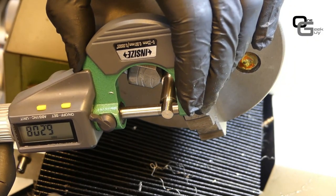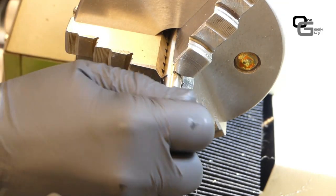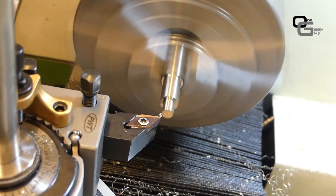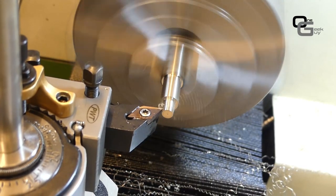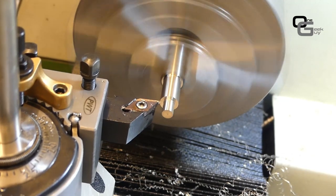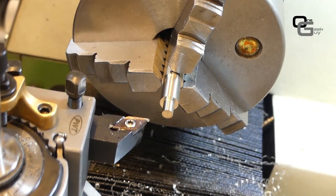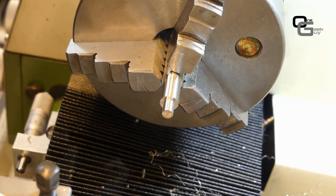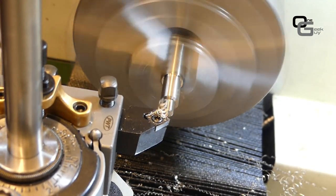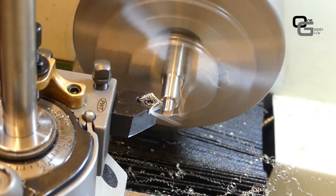Measuring before the last pass, I'm at about 6.2mm so I need to go to 6mm. Running at around 1200 RPM — I could go faster but I'd need to change the pulleys on my lathe. The result is quite good. Now we need to do a generous chamfer on the 6mm end because it's going into the ball hole we drilled earlier.